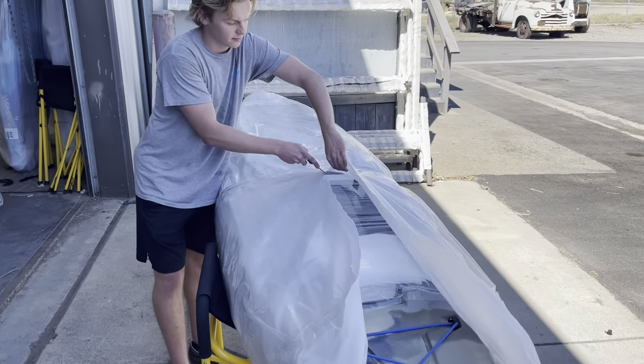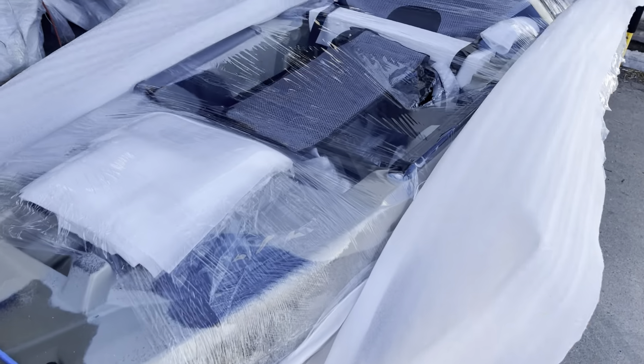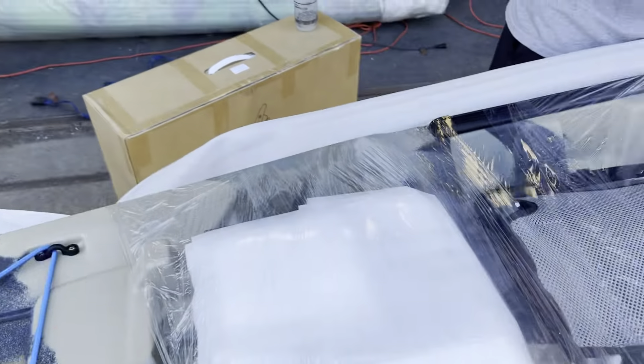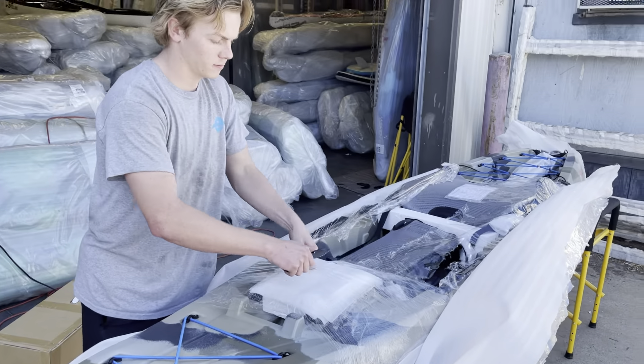So this is how your Feelfree would come if you bought it - wrapped just in a layer of cellophane foam. You see the seat is not set up. We're going to have to put on the backrest and put the drive together and install the rudder. That should only take us about 10-15 minutes.